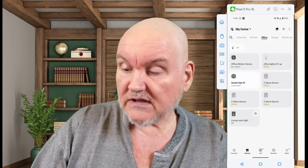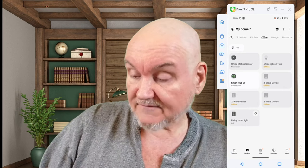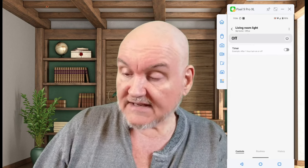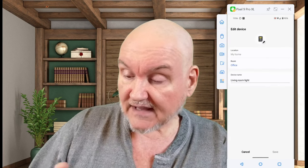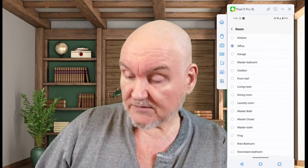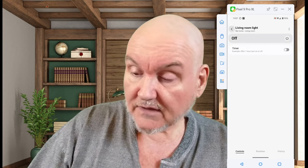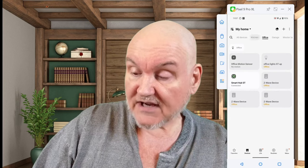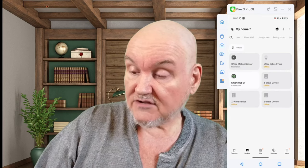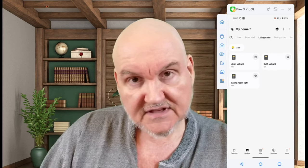I want to show you a basic automation you could do with this particular piece. One thing I neglected to do with this Living Room Light - when I edited it, I neglected to put it in the right room. That's something you want to make sure you do: put it in the correct room. So I'm going to go ahead and change this over to Living Room and save that. Now that it's in the living room, I have to change my location to Living Room to see it. We're going to turn it back on and go to Routines to set up an automation.